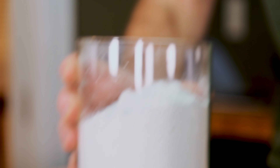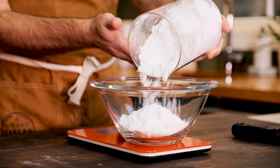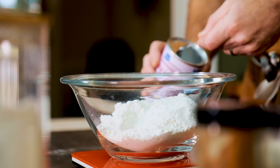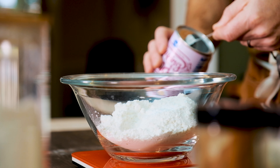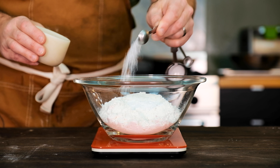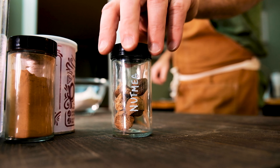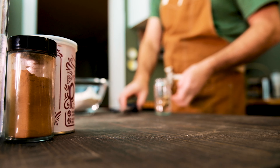Now it's time to mix most of the dry ingredients together. Grab a large mixing bowl and a kitchen scale. Start with all-purpose flour and weigh out six and a third ounces, followed by a quarter ounce of baking powder — this is gonna act as the leavening agent in our donut batter. Add a half teaspoon of both kosher salt and ground cinnamon. And finally, add a quarter teaspoon of freshly grated nutmeg to the rest of the dry ingredients.